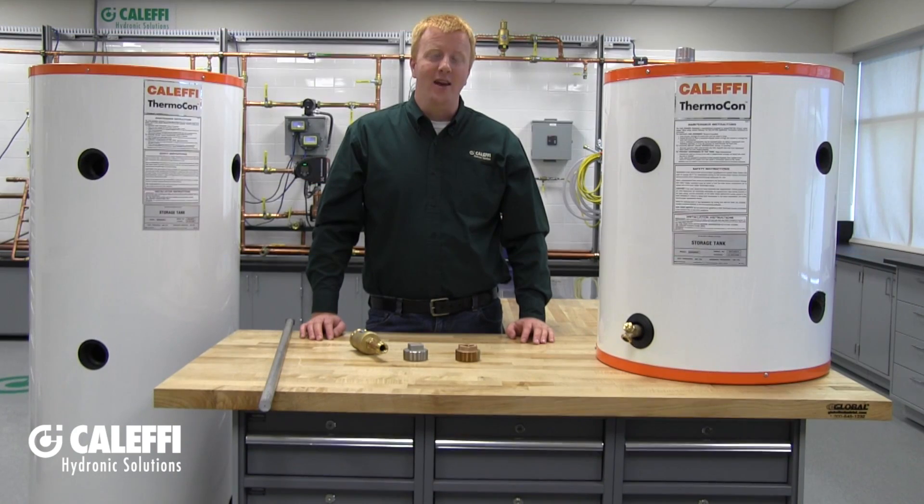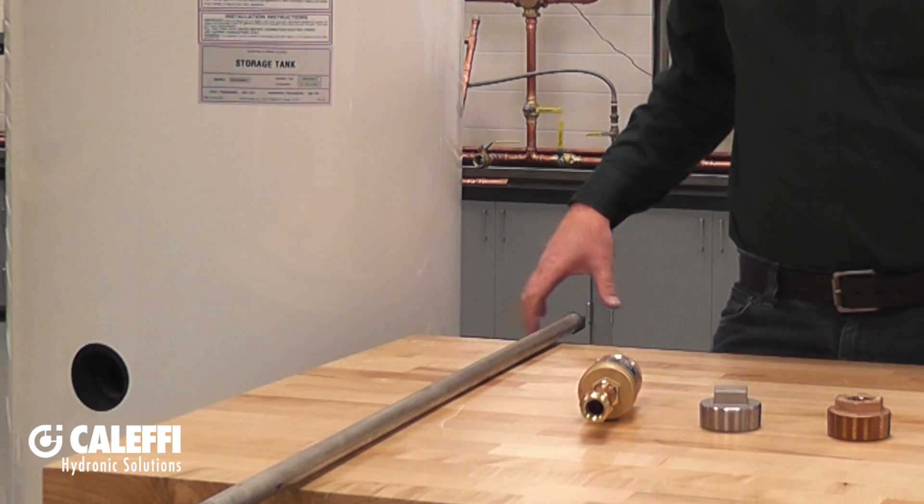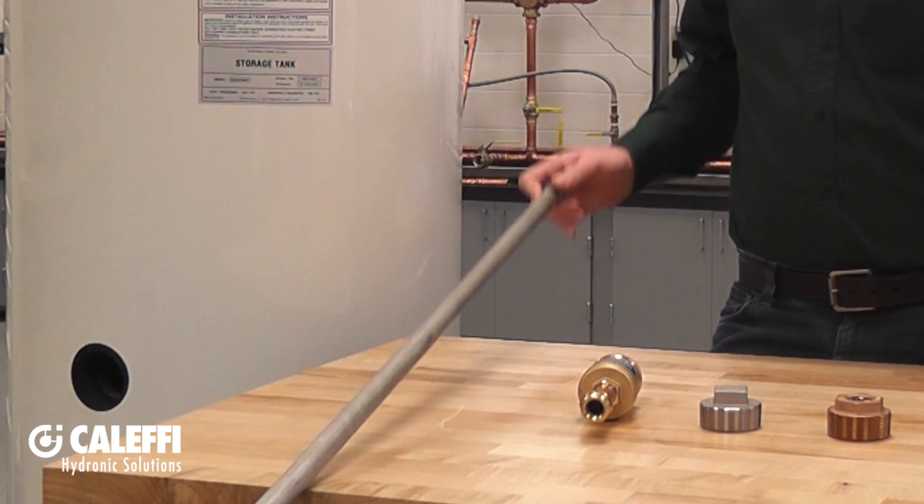The larger 50, 80, and 119-gallon Thermocon storage tanks have a slightly different configuration. On the top of these larger tanks, you'll have three 3/4-inch female NPT connections, which are great for connecting up an air vent in hydronic applications or a pressure-temperature relief valve. In domestic water applications, you can also use an anode rod to protect the tank.